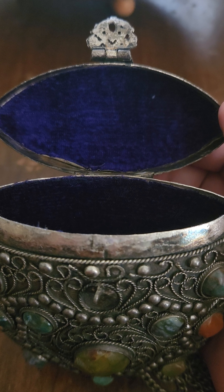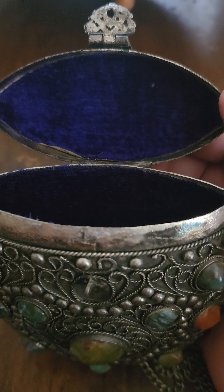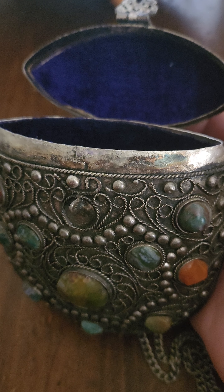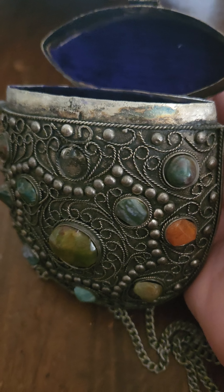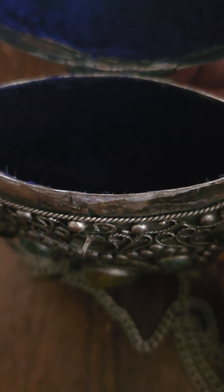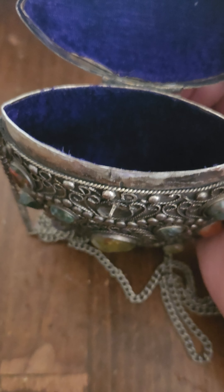I've seen prices anywhere from $49.99 for newer ones — this is a bit older — all the way up to $300. I don't believe it's silver; I'm going to do a scratch test on it. That could be faux tarnish. It's lined with blue velvet, and it advertises as a coin purse.